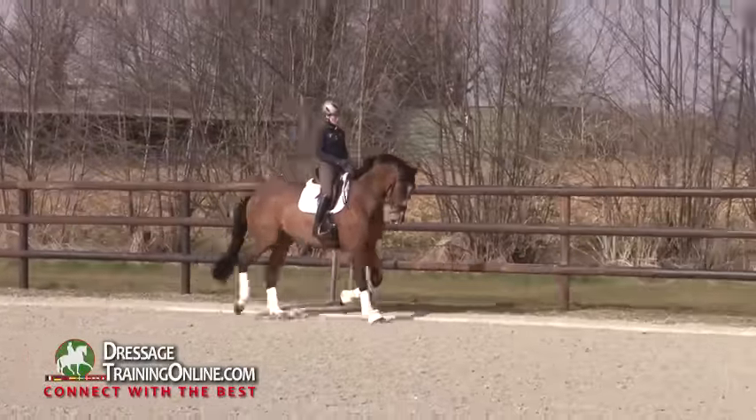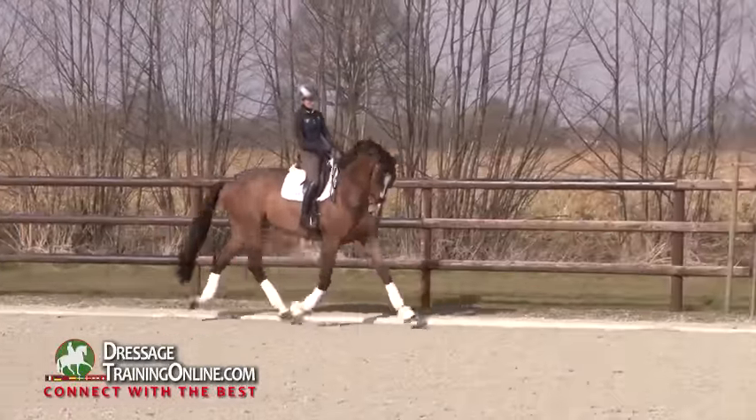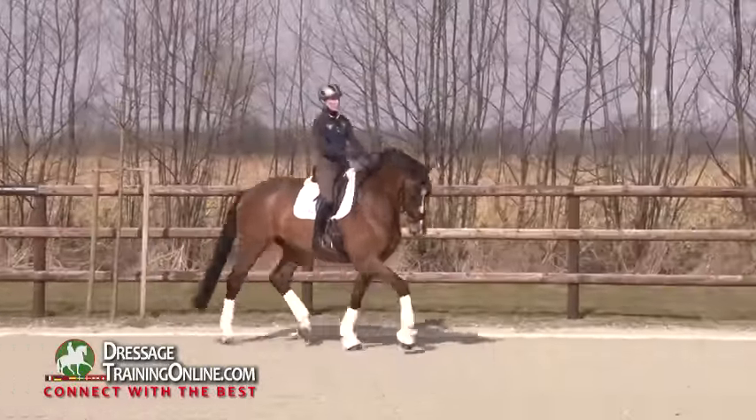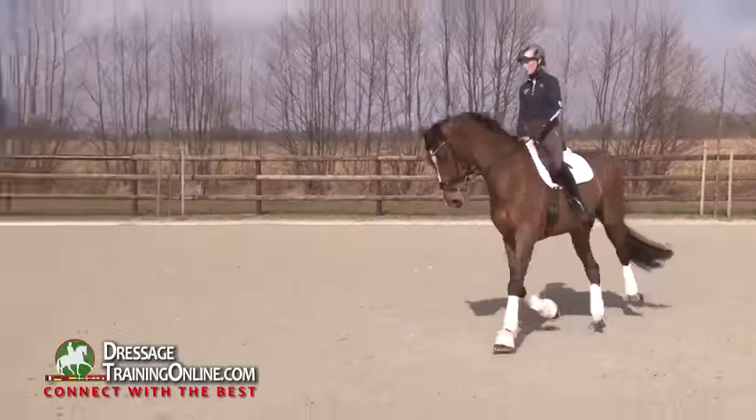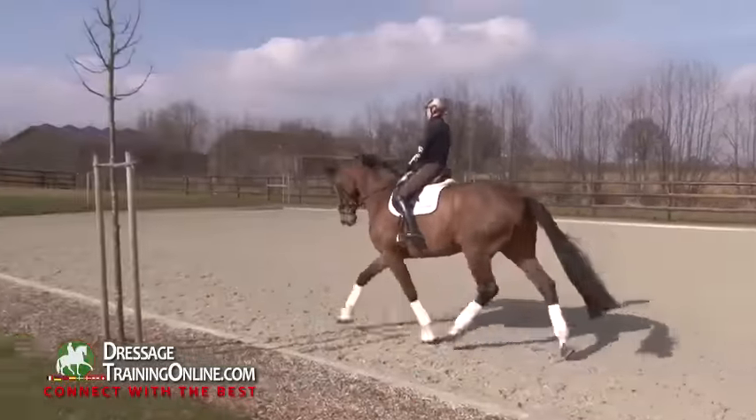The same like in Kenta, first preparing the gate shot, making him active from behind, swinging above the back in this big rhythm, soft, easy, but steady in the hand.